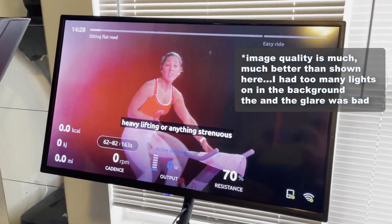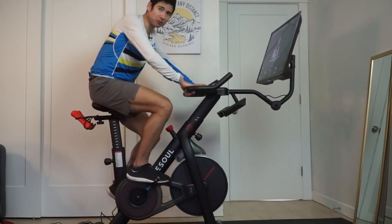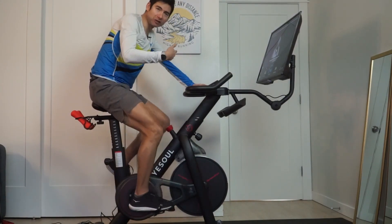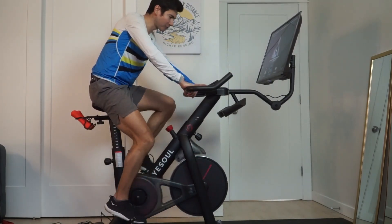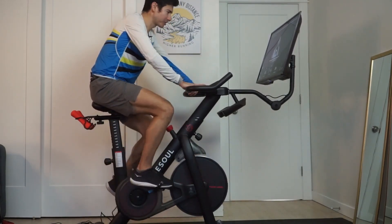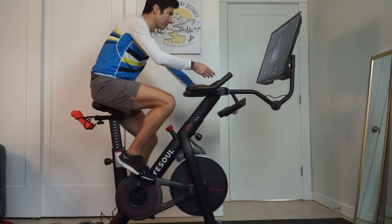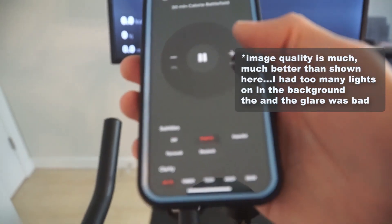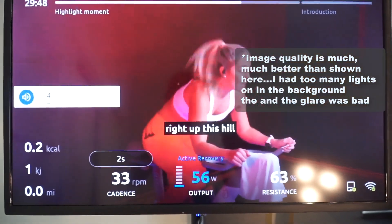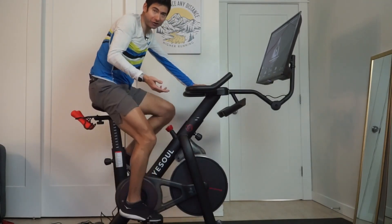I'm starting one of the pre-programmed workouts — it's a fat burning ride, a nice easy aerobic endurance workout, good base building when I'm not running. It's good to get the heart and lungs, the breathing rate, and heart rate up, get some blood flow going, and strengthen the leg muscles with different challenges. I do like to look at the power number as well as the resistance and RPM. On the screen, the instructor runs you through different routines, but you can also have a very immersive experience riding through some really scenic areas, which I really enjoy.